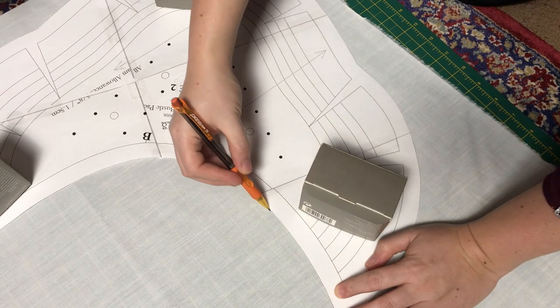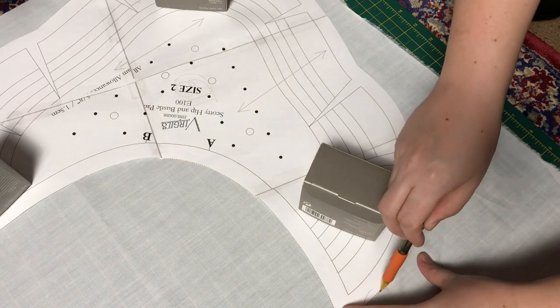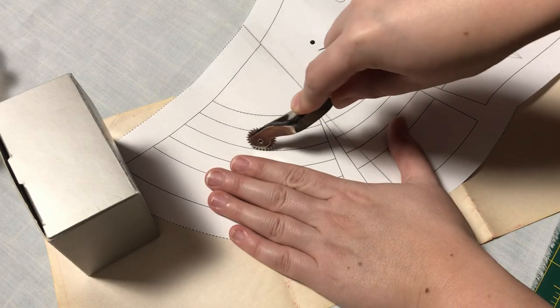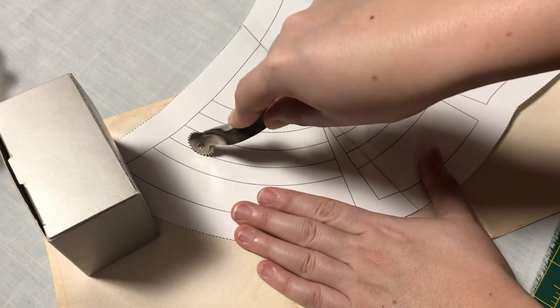These were common in the late 1890s and through the early 1900s and helped women achieve the ideal silhouette of the era, accenting and augmenting the hip and derriere proportions, and also giving something for the waistband of skirts to rest on and help them not droop in the back with the copious amounts of pleating going on.